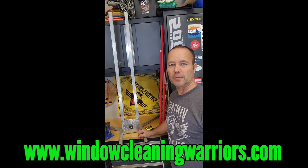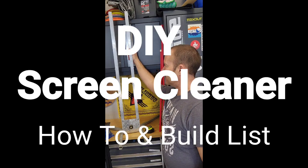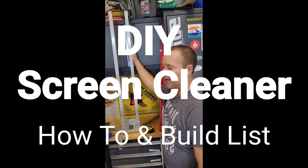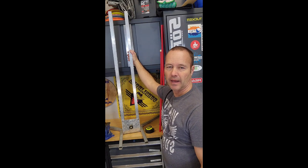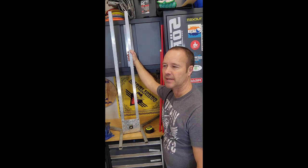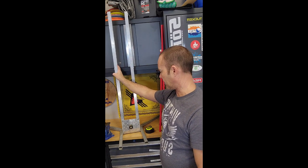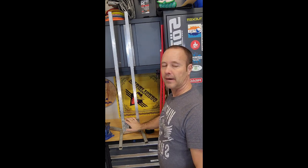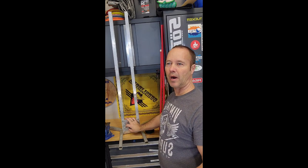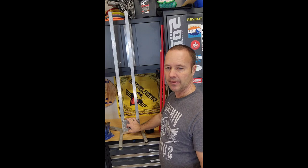Jeff Hansen, Window Warriors Forum — check us out at windowcleaningwarriors.com. Here's a look at the DIY screen cleaner. I built this probably three years ago and posted it in a couple different locations. I've had a lot of requests to see how it was built, maybe some parts info. I'll add a link with the parts, though the information changes a lot so it might not be active, but it should have the part name on there.